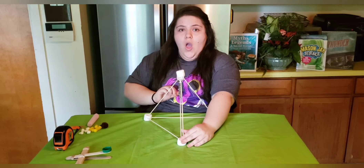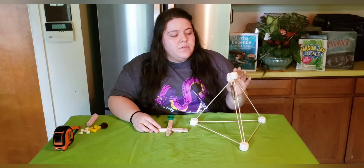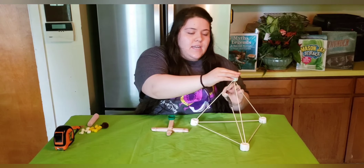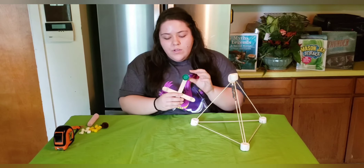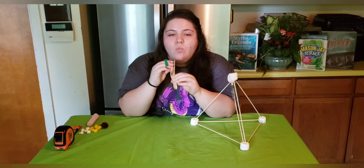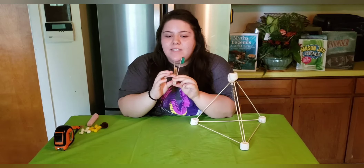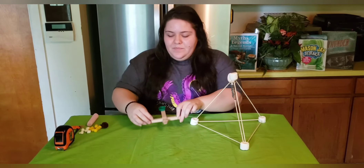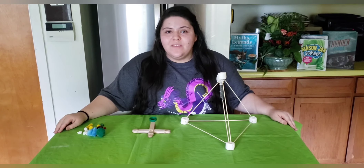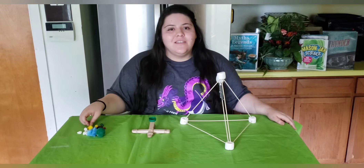That one flew really high! We can already see there's a difference in height between the two. The second catapult is built higher and has a lot more elasticity because the rubber band is able to go further. The first catapult can only go back so much because of the distance made with the craft sticks. You can test whether adding or removing craft sticks affects the launch. Make sure to do this in a space where you have lots of room, because sometimes you'd be surprised how far your items can launch.